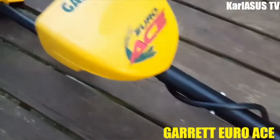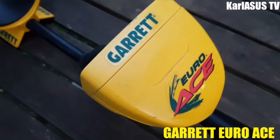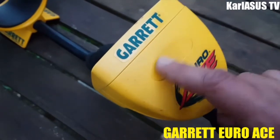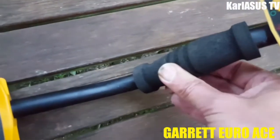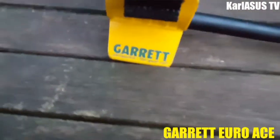Dans l'ensemble, un bon appareil. Ce que je reproche un peu, c'est la couleur jaune, contrairement au Garrett ATI Pro qui est noir. On est sur une canne télescopique avec un manche en mousse, on a une bonne prise en main, c'est quand même quelque chose qui tient la route.